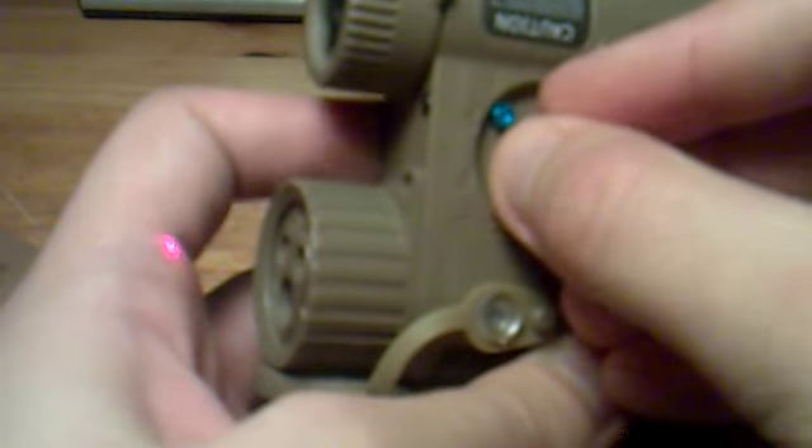As we go along the dial it will select a different function. For example, the red laser — it looks a bit pink on camera but it's a bright red, the camera just isn't great quality. Turn it a bit more and we get the infrared, and a bit more and we get the blue navigation light. I'll turn off the light so you can see how potent this is. This navigation light is meant for use in small rooms so you're not detected from outside, or as a map reader. Turn it all the way back and we get the flashlight again.